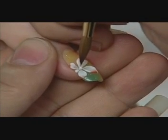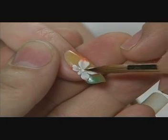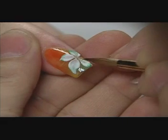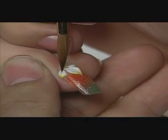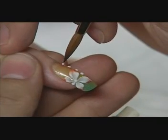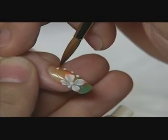Then he drops a small bead into the center of the nail. To add interest, David varies the colors used for the two-tone beads throughout the entire set, making each nail an individual work of art. David adds the fine details and then finishes with a coat of Rapid Dry Top Coat.